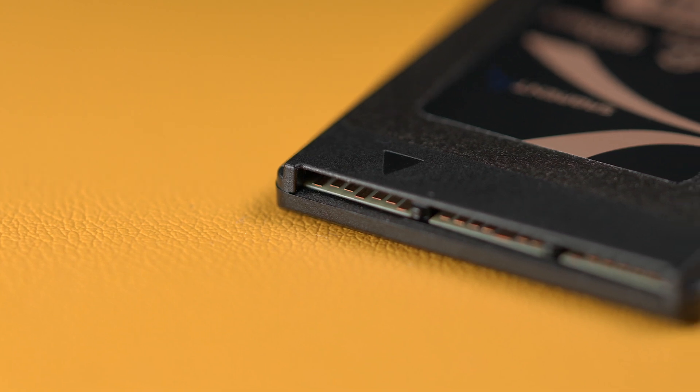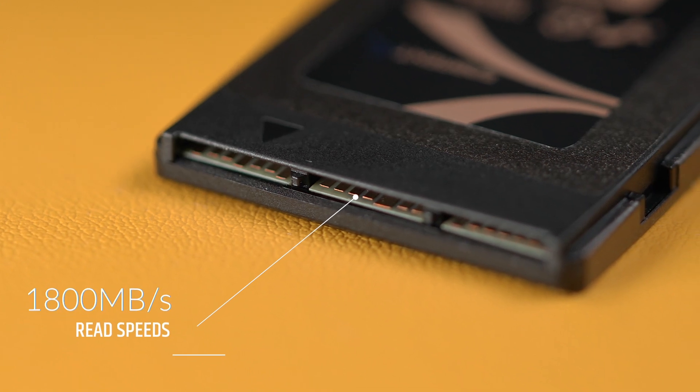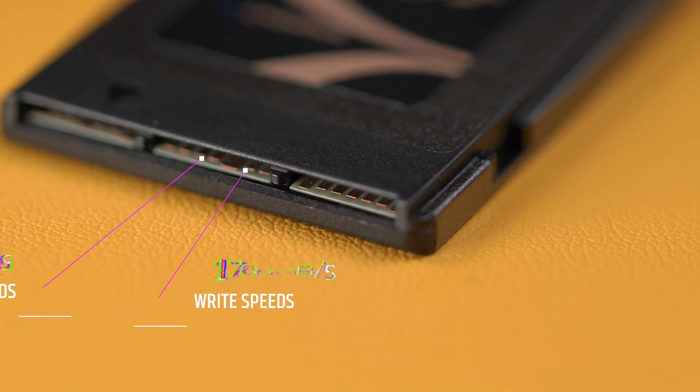Our card uses dual PCIe 3.0 lanes to reach speeds of up to 1800 megabytes per second for the reads and 1700 megabytes per second for the writes, to give you the fastest transfer rates possible. This also has sustained write speeds with a potential of up to 1300 megabytes per second, which is fast enough for your high bitrate video recording needs.